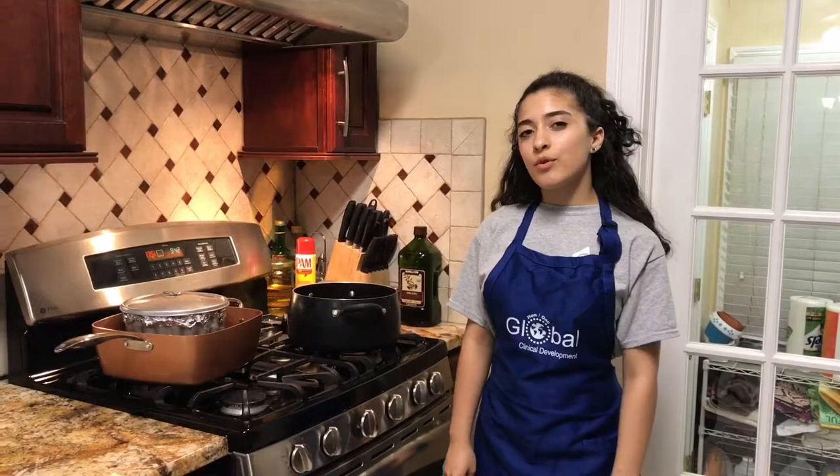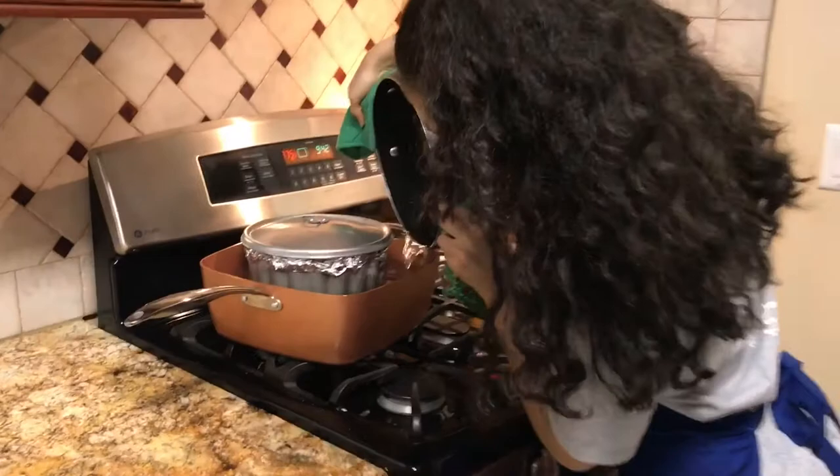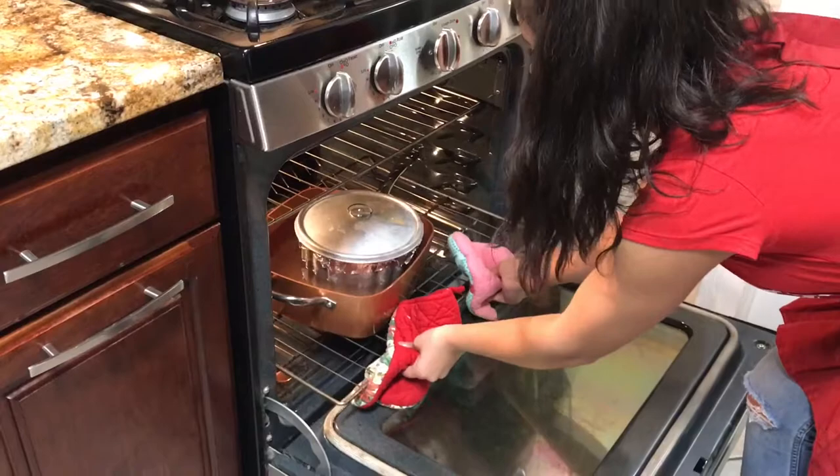Then take an oven-proof pot, place your flanera in, and fill halfway up with boiling water. Put it in the oven for an hour, then remove it from the oven and the water bath. Let it cool in the refrigerator for about one to two hours or overnight — like once Toussaint Louverture was the leader of the slave revolts, he established specific new ways of ruling. However, it wasn't done in only one night.